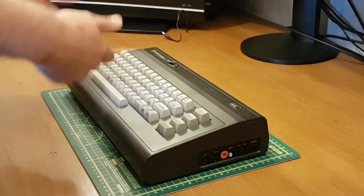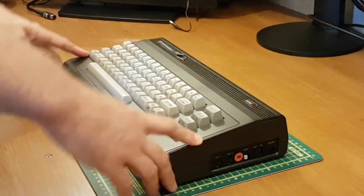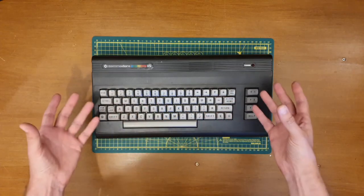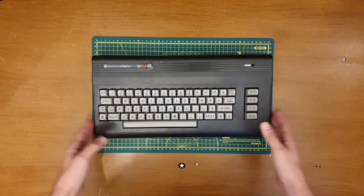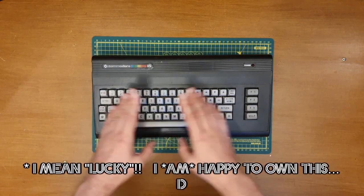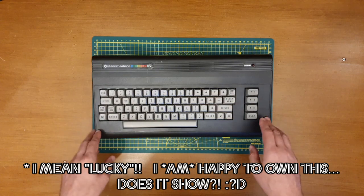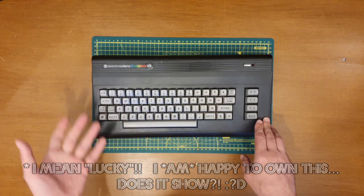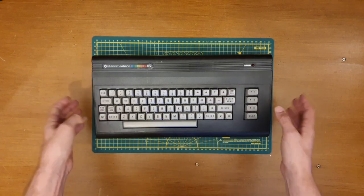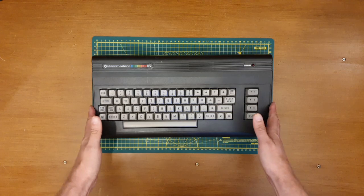All these factors likely contributed to the ultimate failure of this range of computers. I still consider myself exceptionally happy and grateful to have this one, because it fills the gap in my Commodore range absolutely beautifully. There's a good homebrew and supporting market for these, so I'm really looking forward to getting to grips with this.